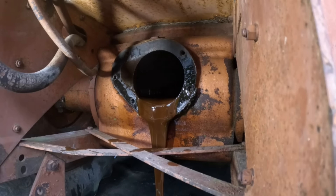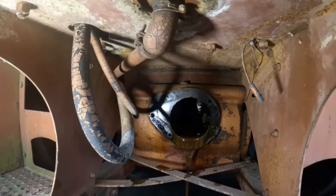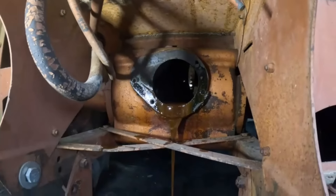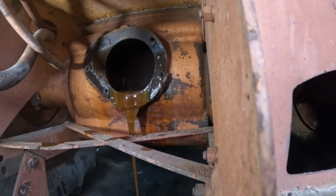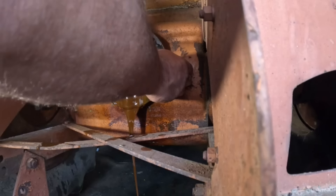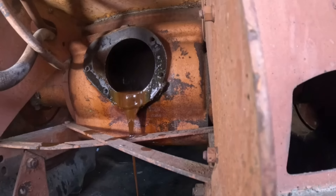Yummy oil. Looks like my gasket stayed on there and stayed intact, so that's good. I did see somewhere that you can buy those new — it's actually a KT number, which goes back to the early days, like Twin City tractor days.